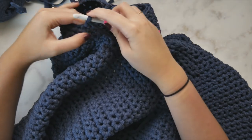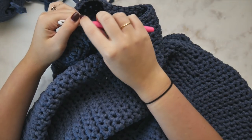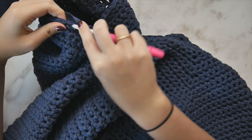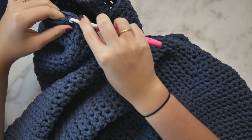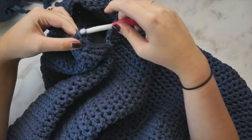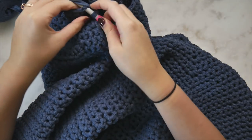We've worked one single crochet decrease; now single crochet in each of the next three stitches. This is the same for all sizes. Three single crochets, then another decrease — pull up a loop from the first stitch, pull up a loop from the second stitch, pull through all three — then single crochet in each of the next three stitches. Keep repeating this all the way around.